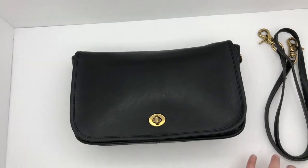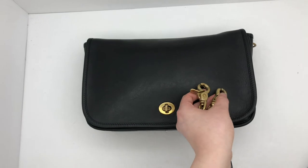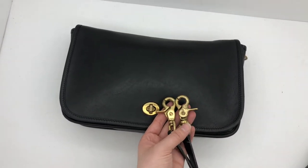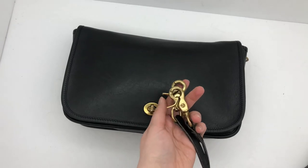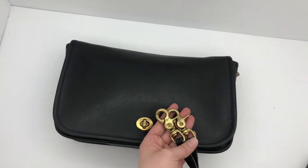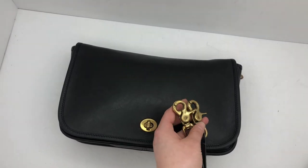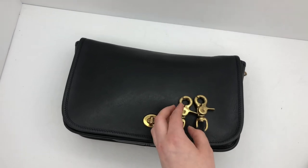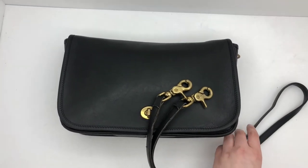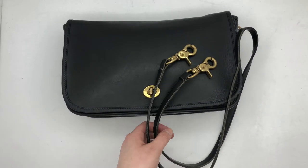I conditioned it as well. I'll go ahead and show you the straps too. It's got lobster claw clasps, and these are brass, and the turn locks are brass. These are a little bit tarnished and worn, but because of the age of the bag, I don't like to polish the hardware on the older bags — I just leave it. I think it looks a little bit better to just leave it in its original state. There is the strap. This one's a shoulder strap, and obviously you can carry it as a clutch as well, as the name suggests.